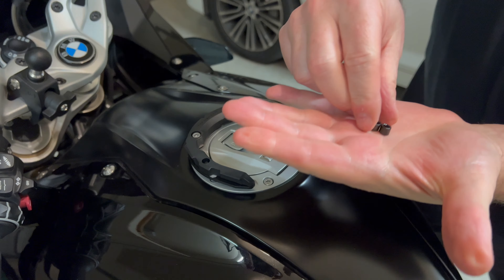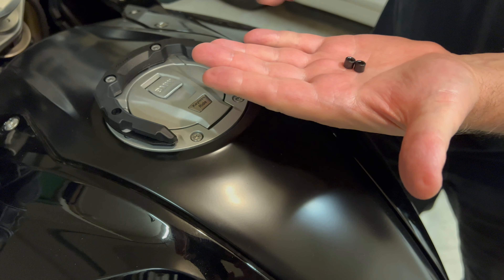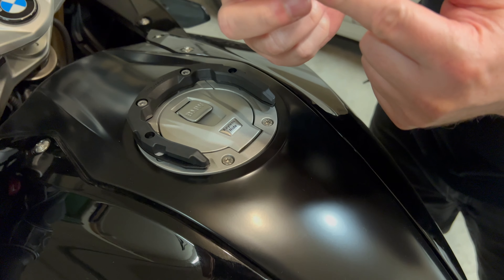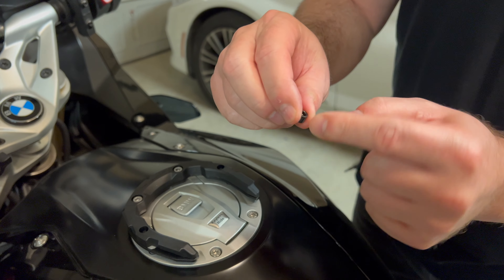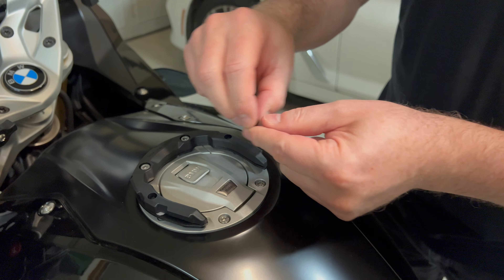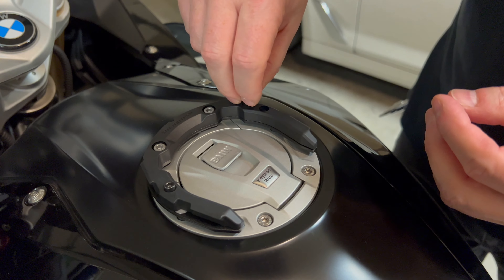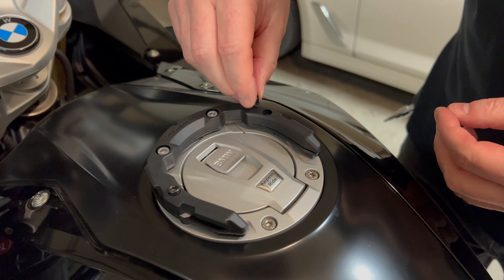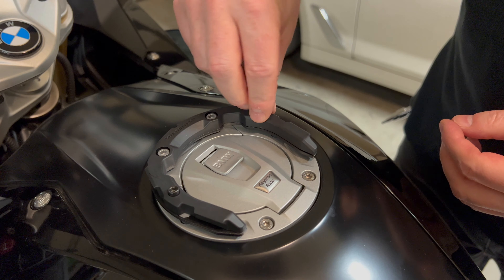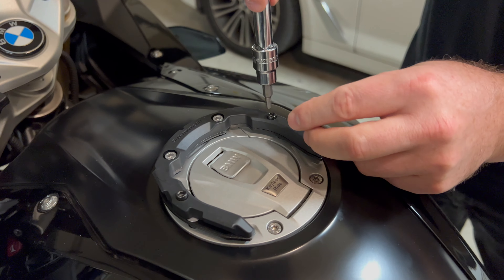The next step is to put these little caps in - one here, one here. There are threads on one side and a hex female bolt on the other side. Just lay those in there - there's that magnet - and then just tighten these down.